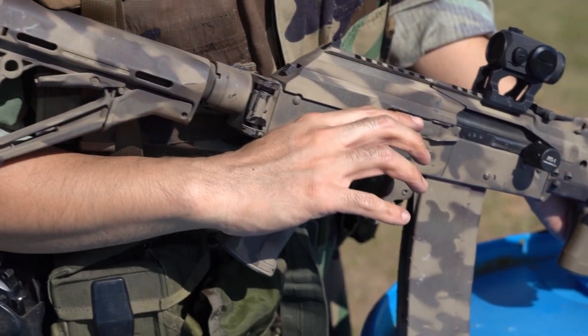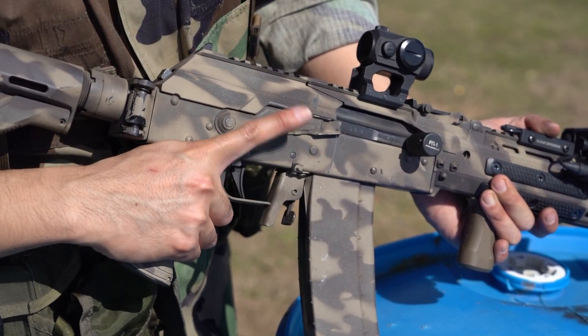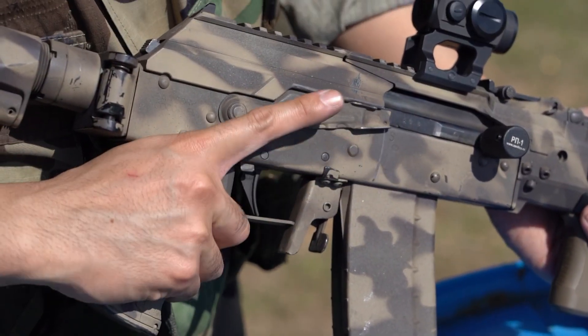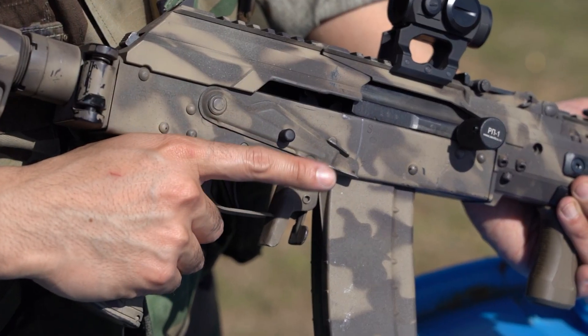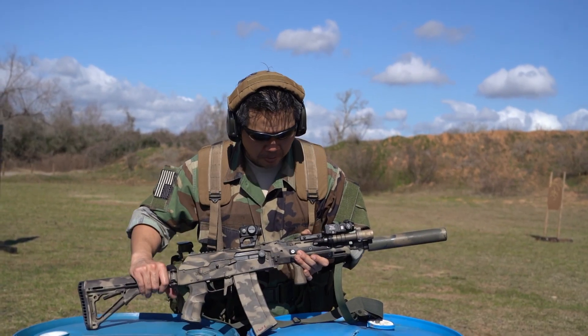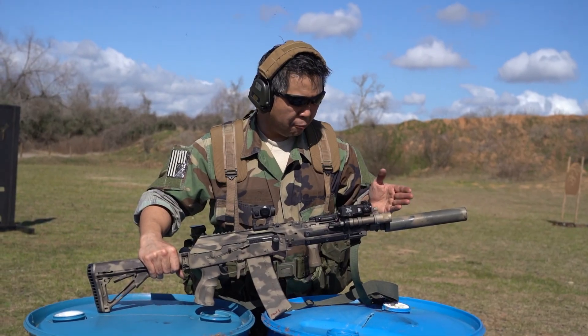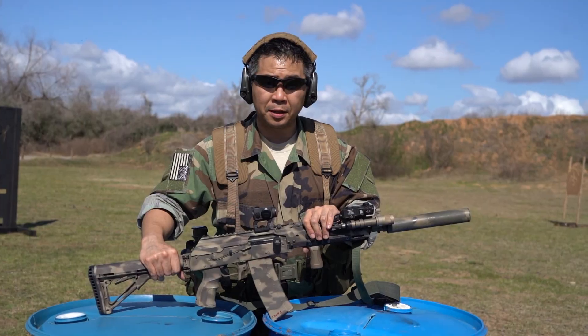We also got this little nub from Rifle Dynamics. Instead of using the modified Krebs safety, you can now use the original safety, like so. The magazines are still kept the same, and the suppressor system and gassing are still kept the same.